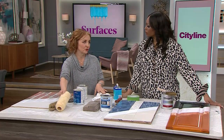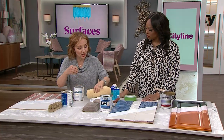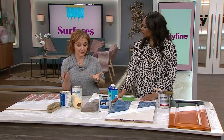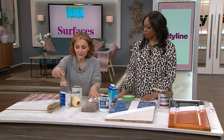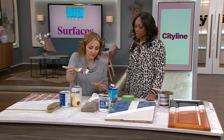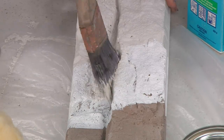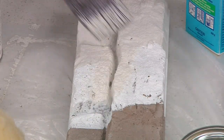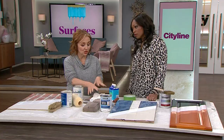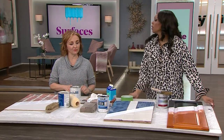Brick is very porous, so let it dry for a good 24 hours. Heavy-duty rollers with a 25 mil pile do a pretty good job, but you're still not going to get into some of those deep crevices. Keep old brushes for getting into those areas. You don't have to prime, but sometimes brick is so porous that all the paint gets absorbed — so priming is a good idea. Roll on one or two coats, get your brush into the deeper crevices and mortar, then roll over with the heavy-pile roller. I wouldn't use a shiny finish — use a matte or even an eggshell so it feels more like real brick.